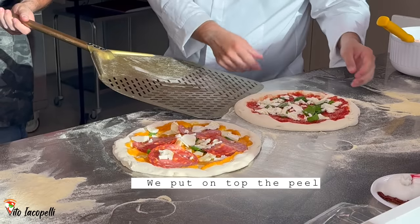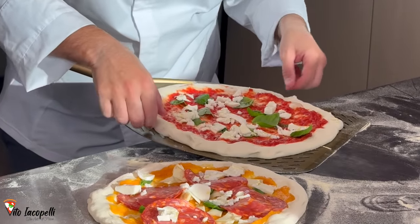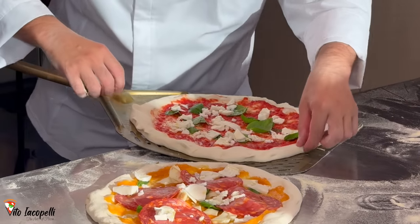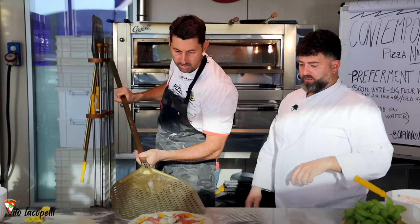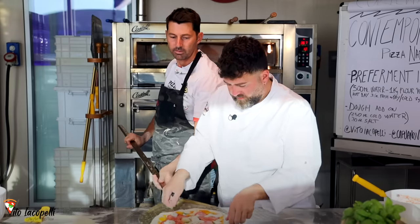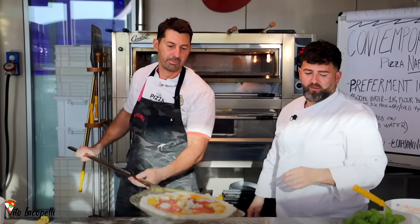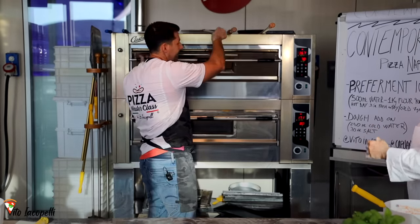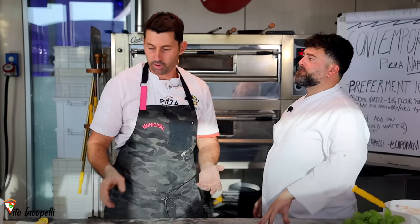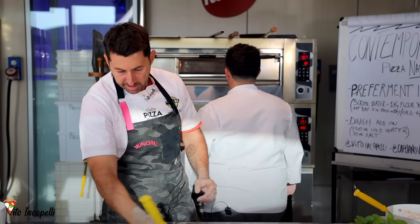Let's go to the oven. We use the Neapolitan peel, sliding it in delicately — the peel is 14 inches. Touch it as little as possible and it's ready to go in. We are cooking the pizza in an electric oven to show you how the pizza will come out from your home oven — same way, same temperature.